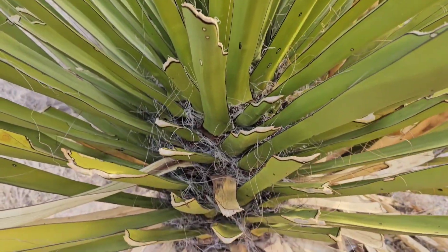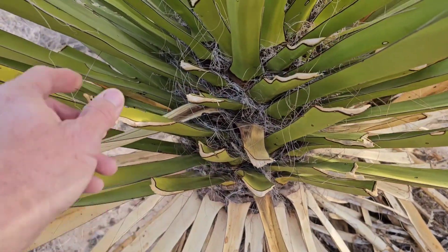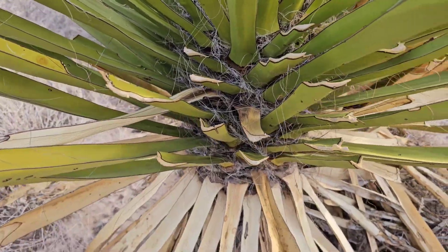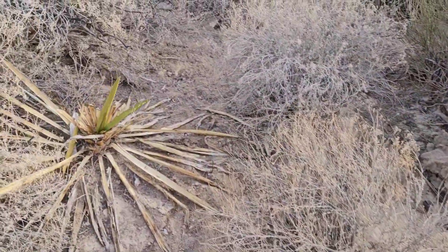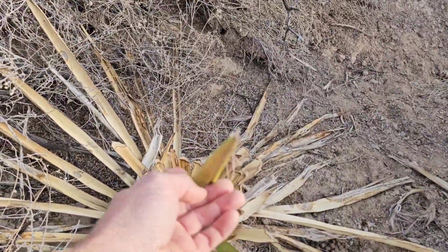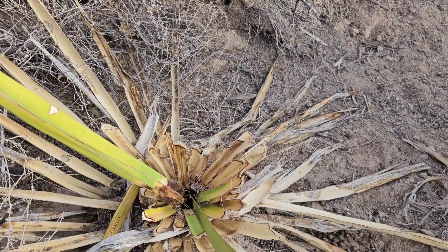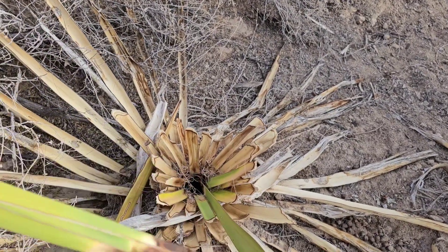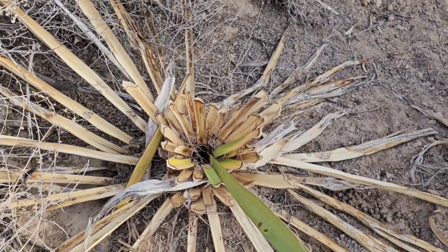You can see the white-throated wood rats are harvesting these leaves to get moisture out of this Yucca faxoniana. They've just about eaten this little one here to the point that it's going to die. Looks like it has died. Well, it is what it is — it's nature for you.